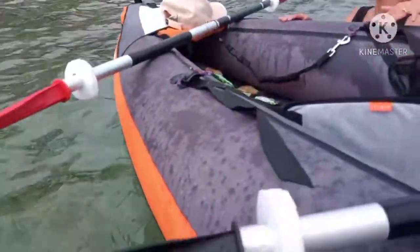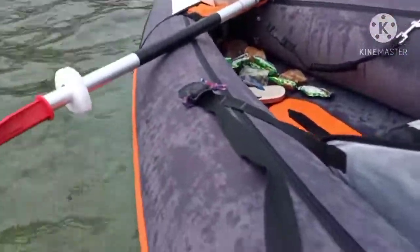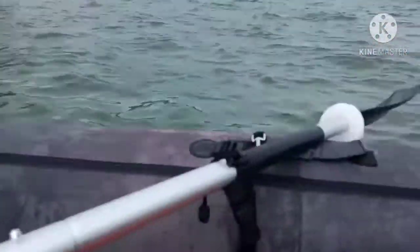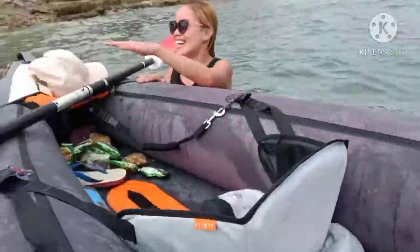If you put these on your kayak paddle and just slide them up a few inches, this really stops the water from coming down and hitting your hands. It's a huge difference. We'll be back in a minute.